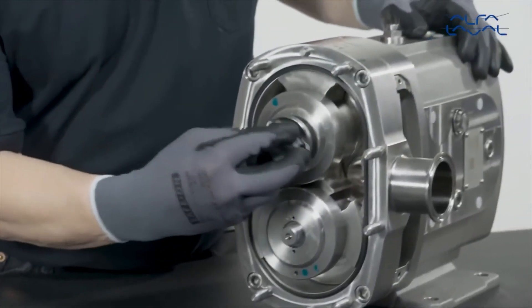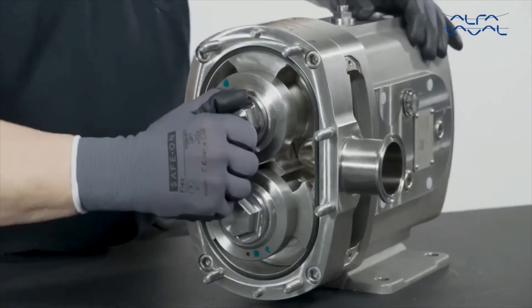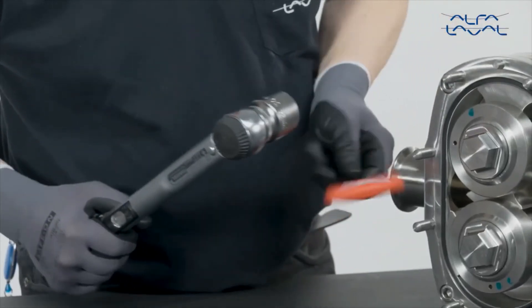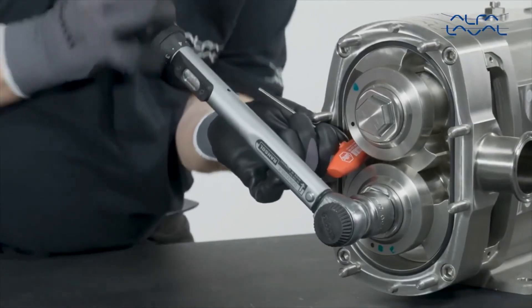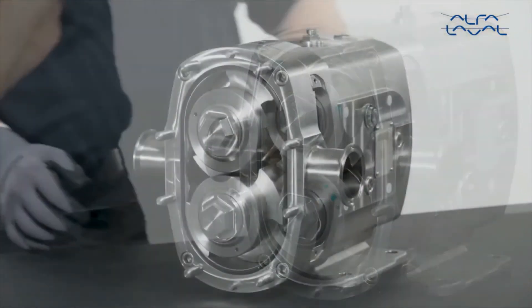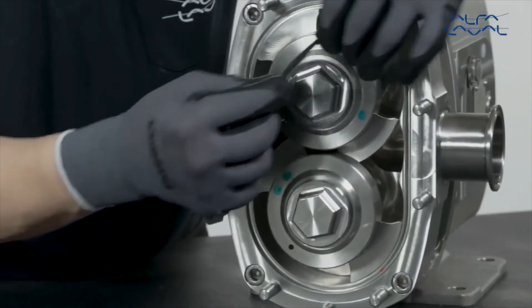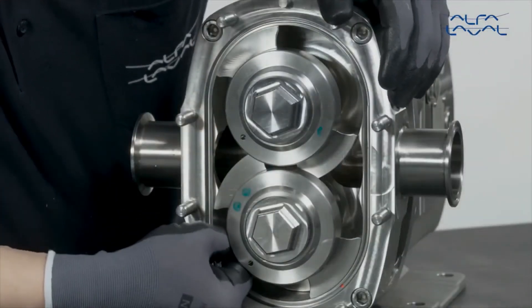Fit the rotor nuts and tighten them to the required torque as stated in the instruction manual. Use a plastic block to stop the rotors from turning during tightening. To check that the rotors are correctly synchronized, turn the drive shaft by hand and check all clearances with a suitable gauge to make sure they meet the recommended clearance figures as stated in the instruction manual.